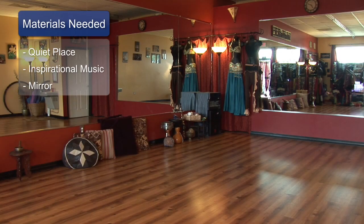For this, you're going to need an empty room, a mirror, some inspirational music, and an empty belly is important for belly flutter techniques.